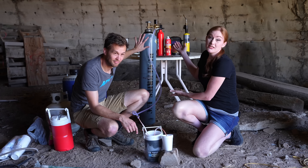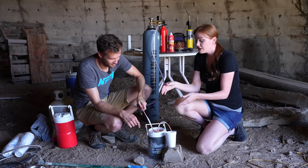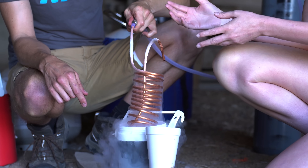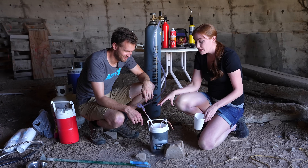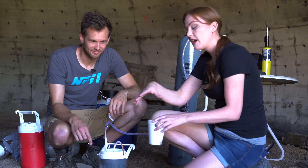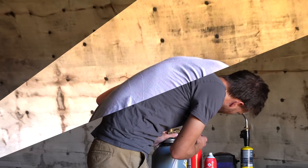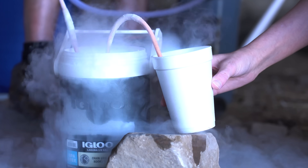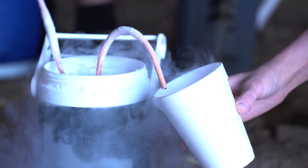We've got our nice oxygen tank here. What's going to happen is the oxygen is going to flow through the tube and down into these copper coils. We have liquid nitrogen in this thermos, and the liquid nitrogen is going to cool the oxygen, condense it in the copper coils, and it's going to come out into our cup here. It's going to be this really pretty nice blue color. Now we've got something happening.